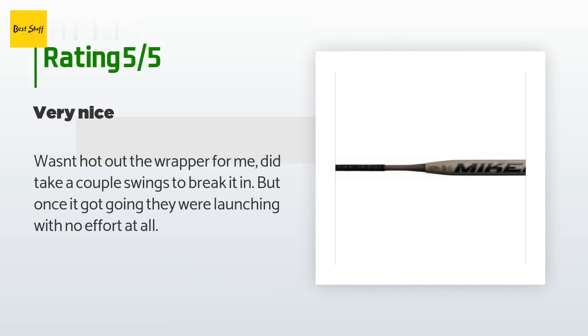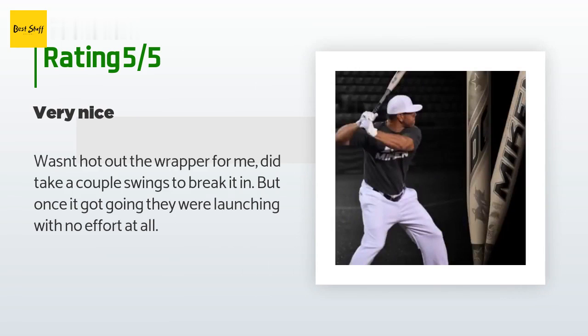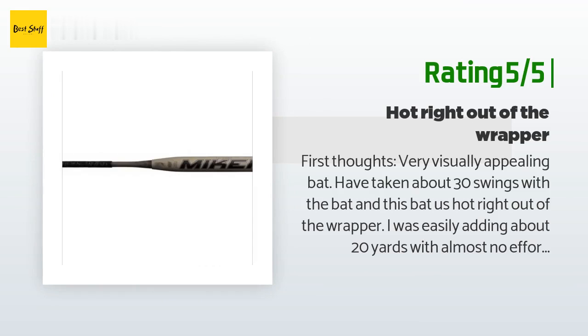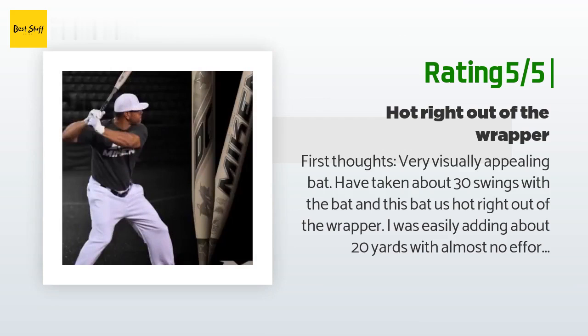A customer said: 'Wasn't hot out of the wrapper for me — did take a couple swings to break it in, but once it got going they were launching with no effort at all.' Another happy customer said: 'First thoughts — very visually appealing bat. Have taken about 30 swings with the bat and this bat is hot right out of the wrapper. I was easily adding about 20 yards with almost no effort.'